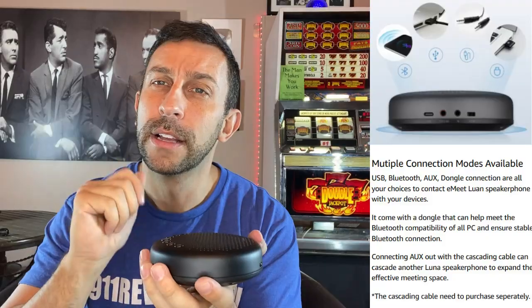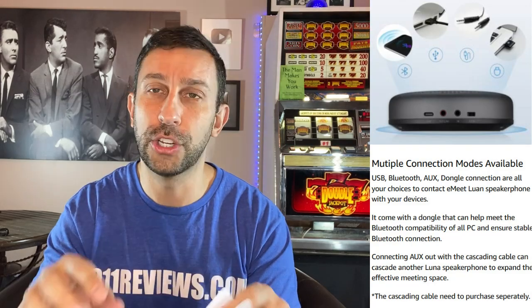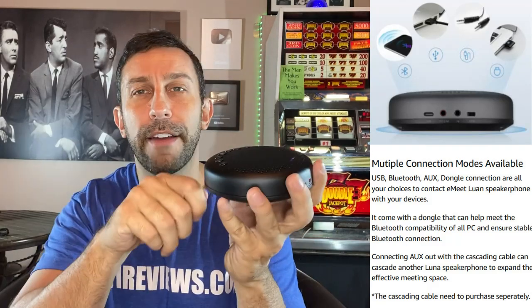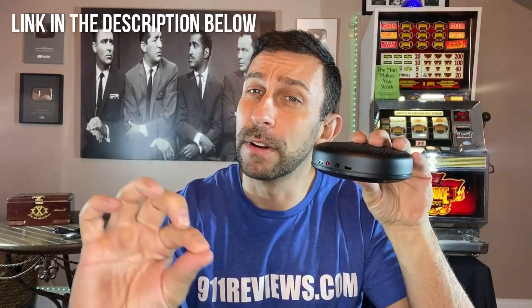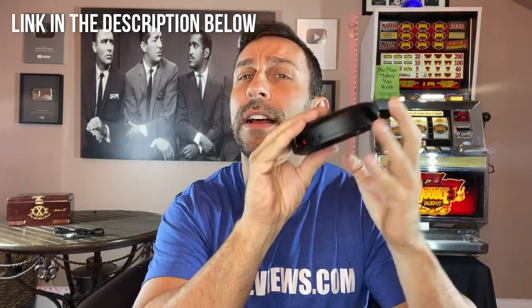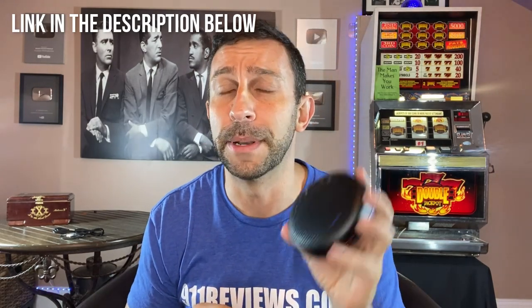I'll go ahead and put a link in the description below. That is a quality product, and it's amazing how they've brought the prices down to where you can afford these. They're also super easy to set up — turn it on, connect to Bluetooth, and you're good to go. It does come with all the instructions, and it's easier than you would imagine. I like the fact that you can connect several of these in a daisy-chain format on a big conference table. You can also run a wire to your iPhone or Android device — line in, line out. You can connect it directly into your computer, or Bluetooth it in. There are a hundred ways to hook this thing up to a hundred different devices, and each one is going to sound fantastic. Literally took me 30 seconds to set up and do my call with Amy.